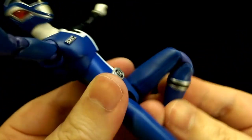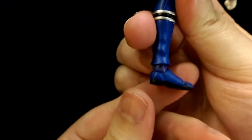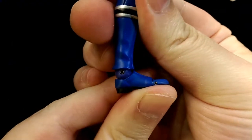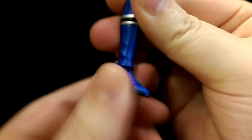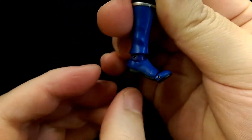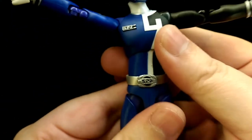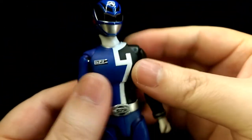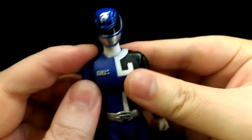He's got double jointed knees and a ball jointed ankle, so it can go back that much, forward that much, and lean side to side as well as twist. He also has a toe hinge. Because he has quite a simple design and because of the Figure Arts technology, he has a lot of range of motion and can get a wide variety of poses.